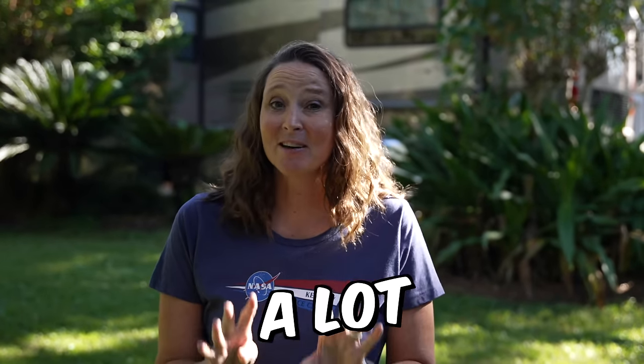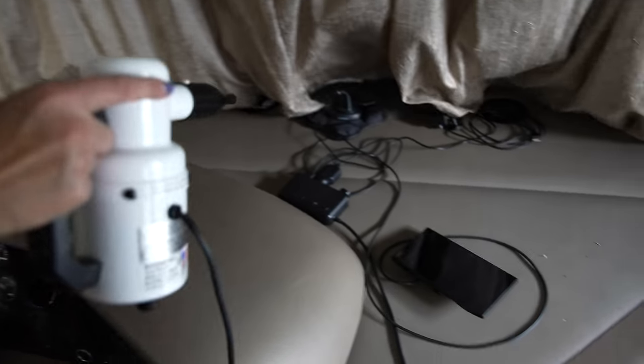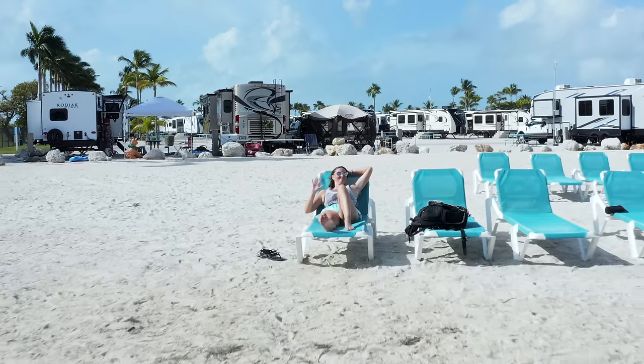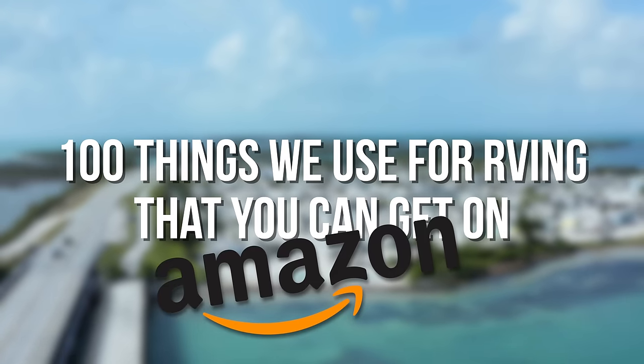Part of what we do is test things out and check things out, frequently looking for better solutions than what we're currently using. We've learned a lot. At the end of this video, we'll link a video of things not to buy. But in this video, we've got a hundred things we're using for RV life currently that you can get on Amazon. Let's jump right in.